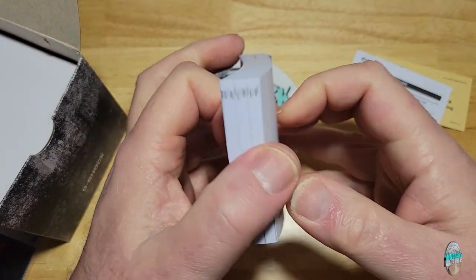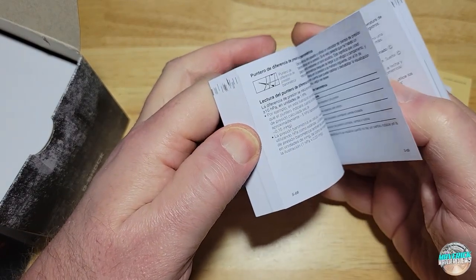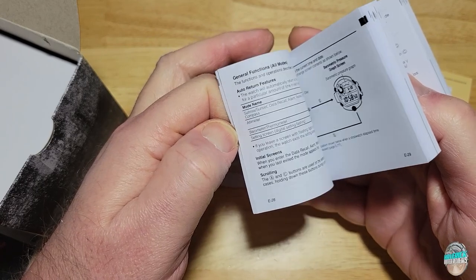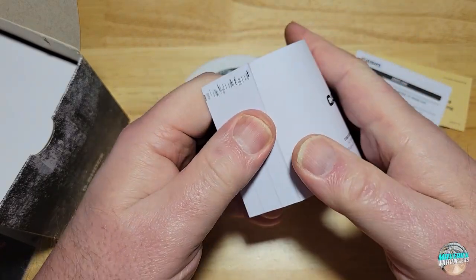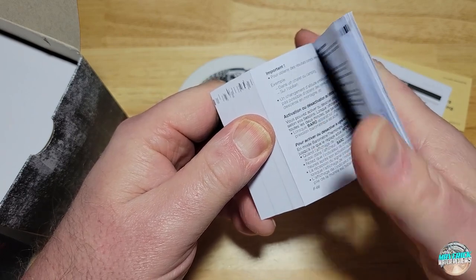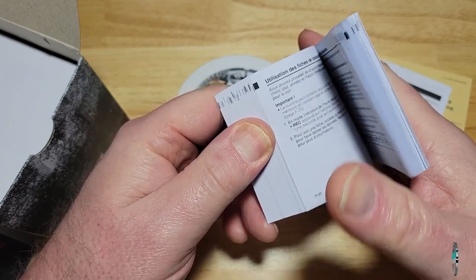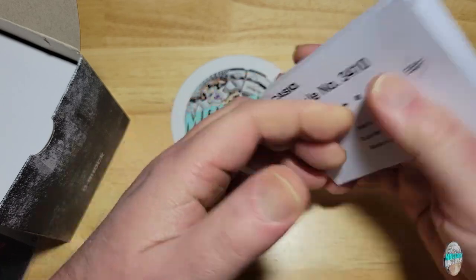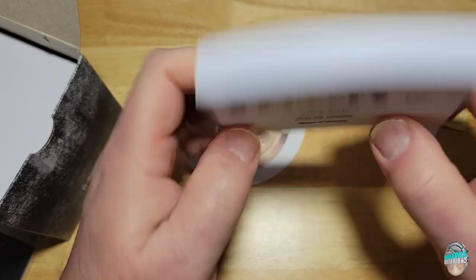And because this watch has so many features, it's a thick, thick, thick manual with tons of stuff in here. I don't think it comes in Japanese since this isn't a JDM. I think it comes in French, Spanish, and obviously English — multiple different languages.